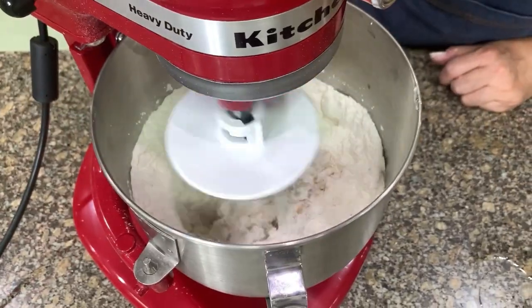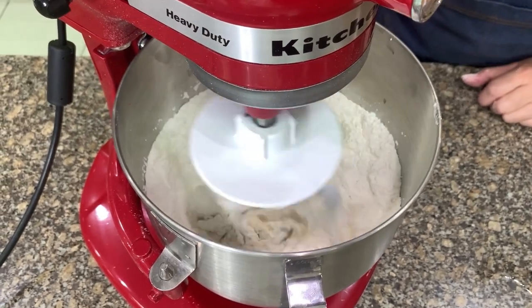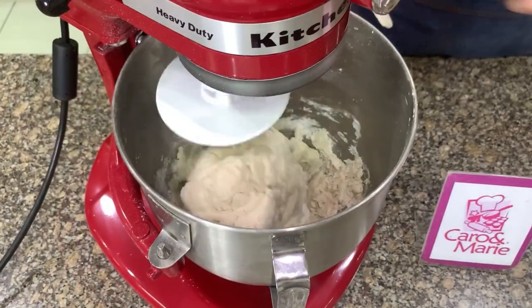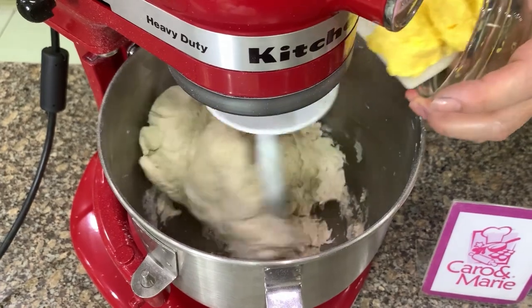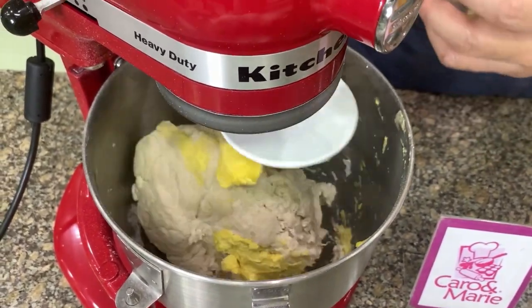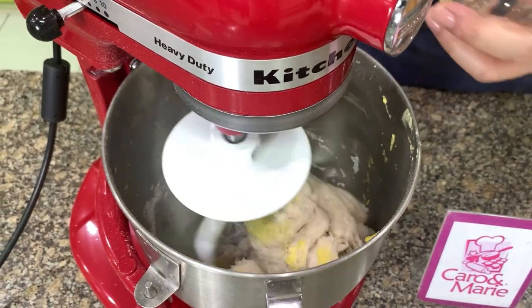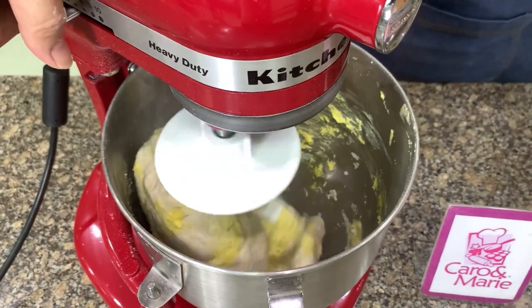Mix at low speed for one to two minutes until you form a dough. Here you can see the dough is formed, so I'm going to add the margarine now — you can also use butter, but margarine is okay. Later on, if you find the dough too dry, you can add a little bit more water, maybe one or two tablespoons.